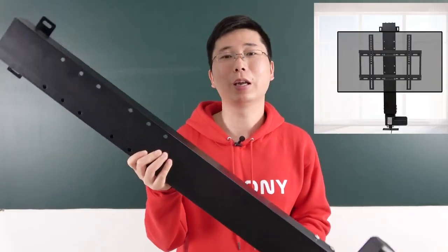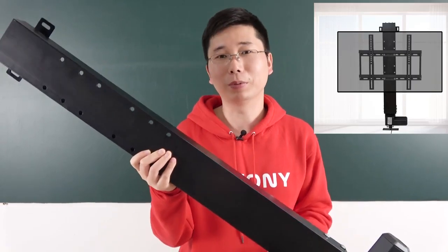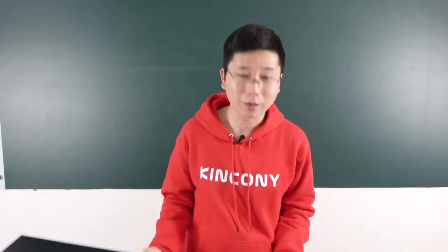We will adjust this TV lift so it can go up, down, and stop. Let's look at how to DIY and make it smart.